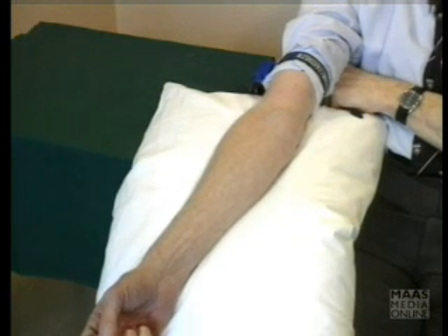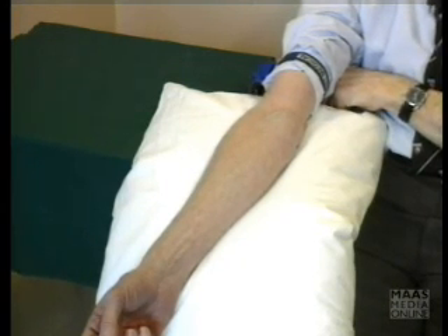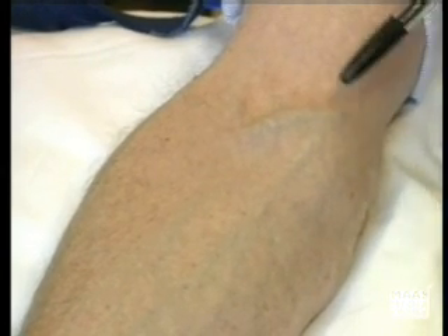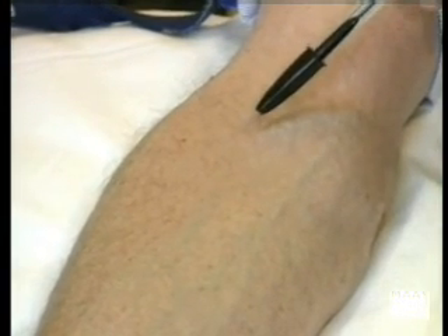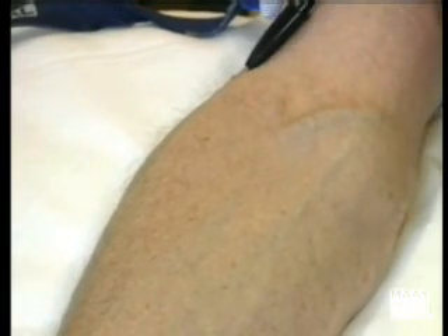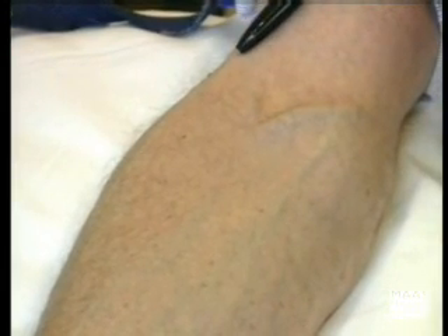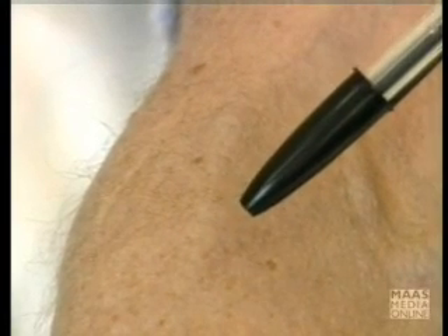Now, I do have a tourniquet on my arm already, and I want to point out the most useful veins for collecting blood. There are three veins in the antecubital fossa which are ideal for collecting blood. The two best ones are the median cubital vein, which goes into the basilic. There's also the vein which joins the median cubital to the cephalic vein, and many people actually prefer this vein because it is well fixed.